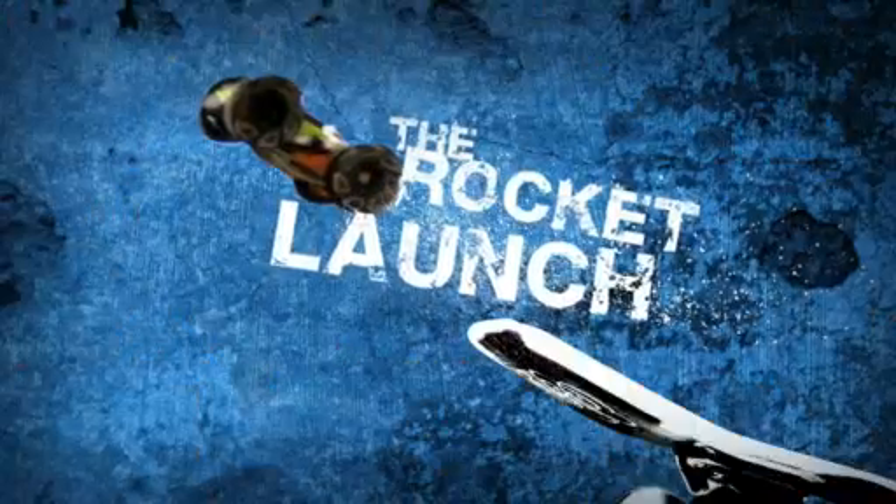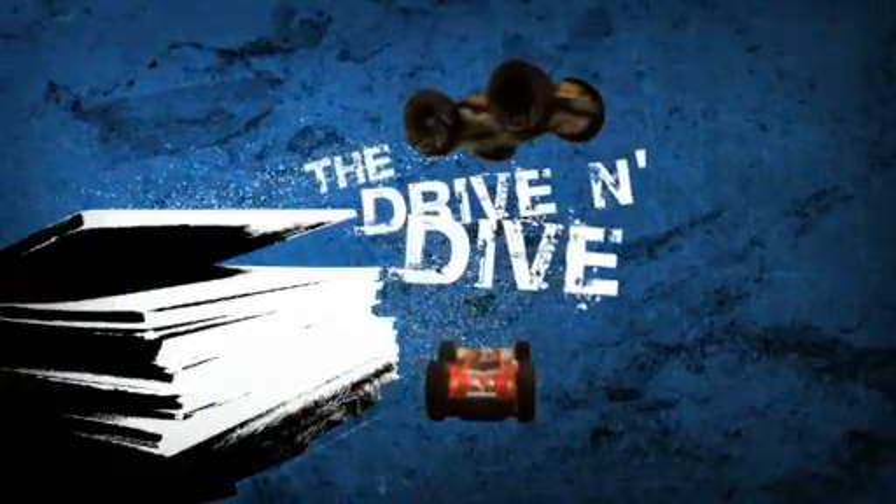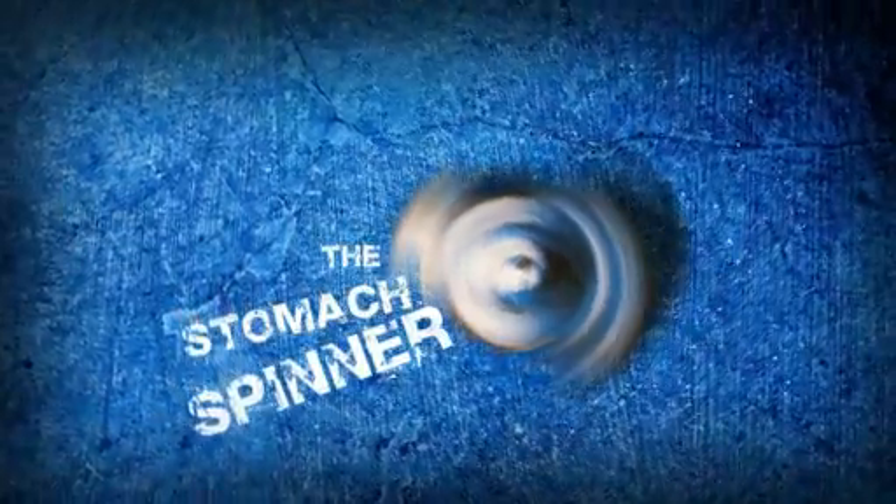Steep ramps, no problem. Kicking into turbo gear for awesome jumps. From turbo to tornado, spin out of control. High adrenaline speed, stomach-turning stunts.